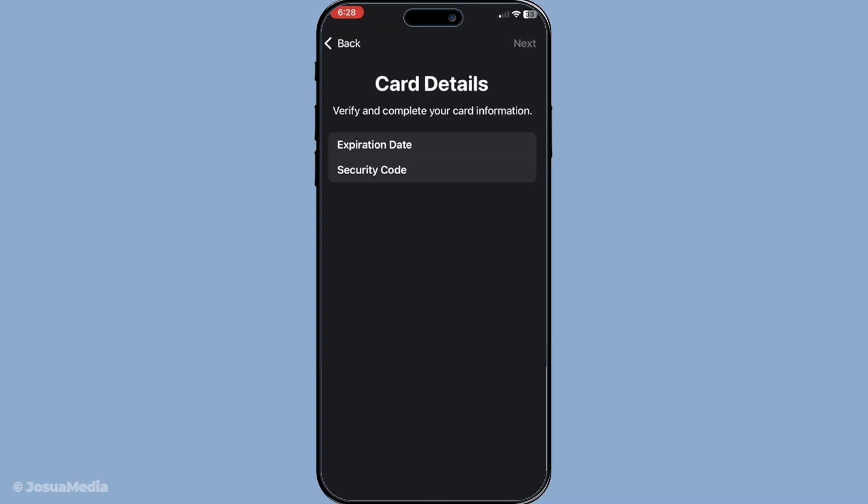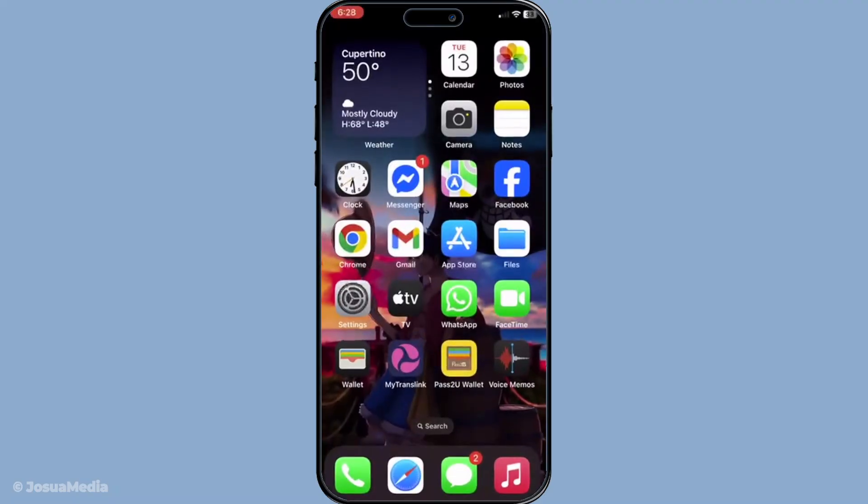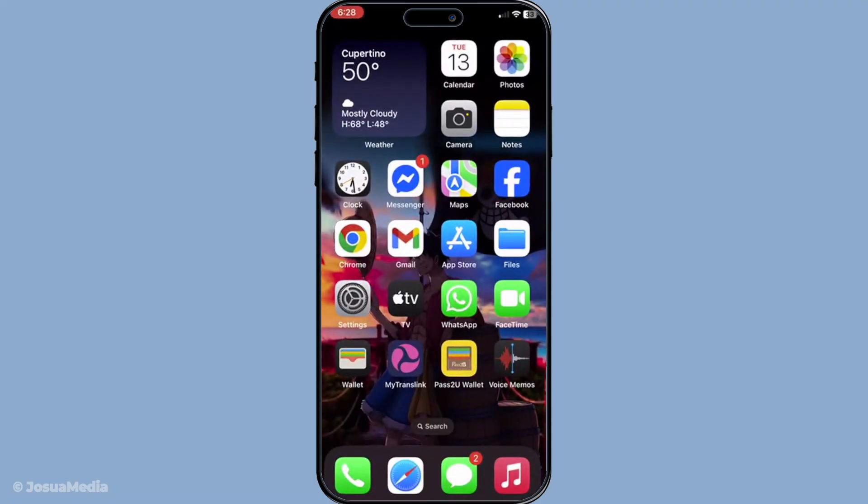Your zip card is now added to your Apple wallet, allowing for a more convenient payment experience. You can now make easy payments using your phone without needing the physical card on hand.